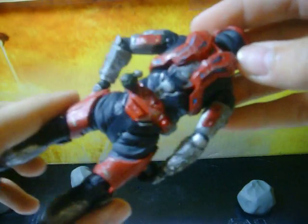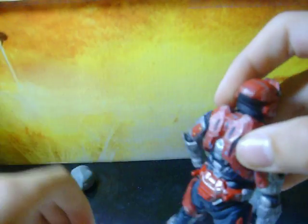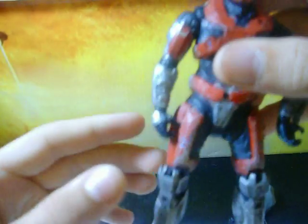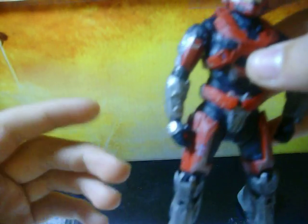He has a whole bunch more battle damage on him, which is also pretty cool. The grenade is a simple Halo Reach grenade — it's like a dark olive to black color. I like him a lot actually. He's got a lot more battle damage on him than most figures.